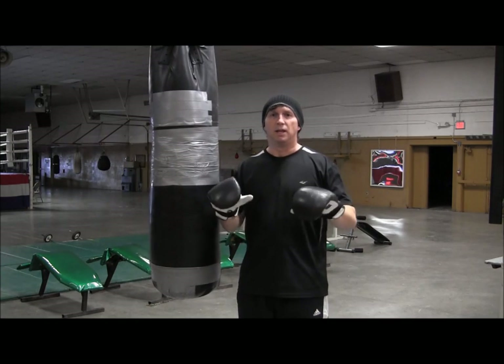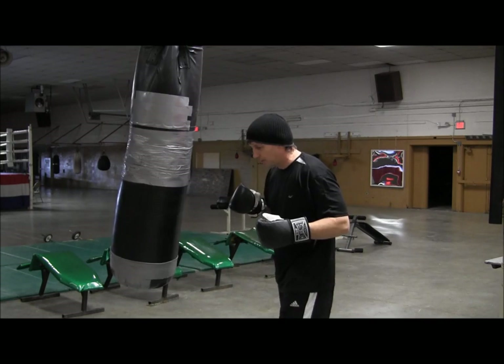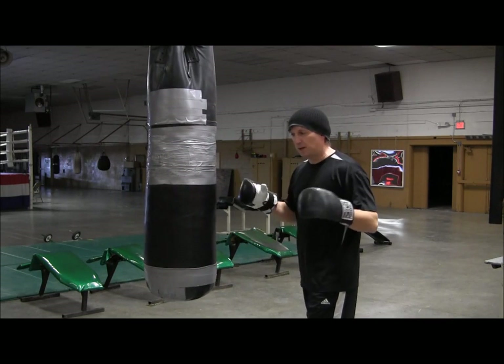It doesn't look like much, but it'll take a guy to a knee pretty quick. And then if you're going to double this up, it comes right back up to the head.